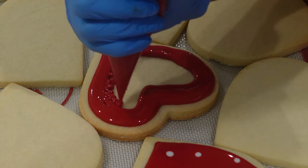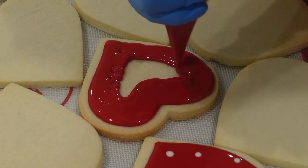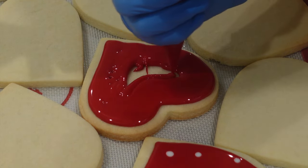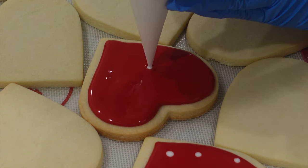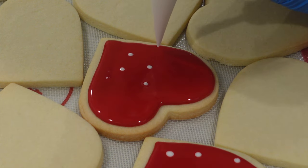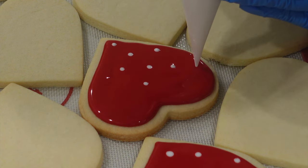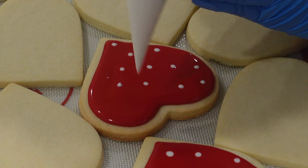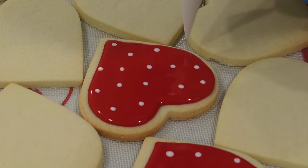So first, I'm starting off with pipe and flood consistency. If you want to know more about it, you can check out the video in the right-hand corner. But for those just starting out, pipe and flood consistency is basically a consistency of royal icing that's thick enough so it doesn't go all over the edges of your cookie, but thin enough that it just smooths out. I'm using the wet-on-wet technique here with the same exact consistency, and I'm just taking a little bit of white royal icing to create these polka dots.